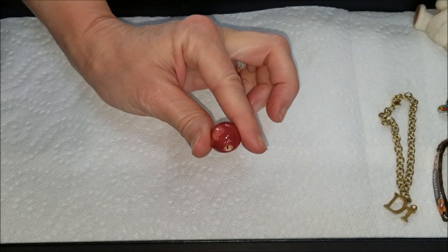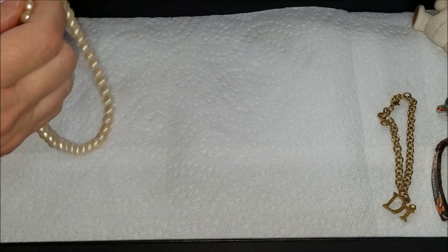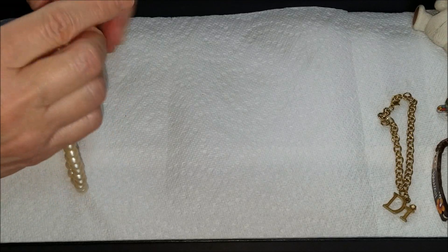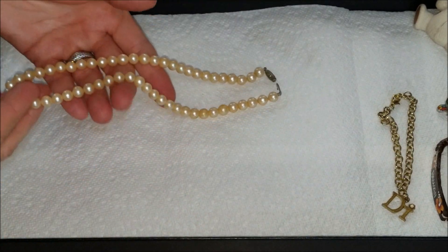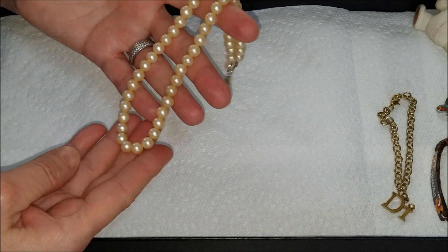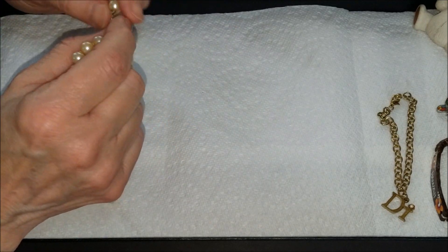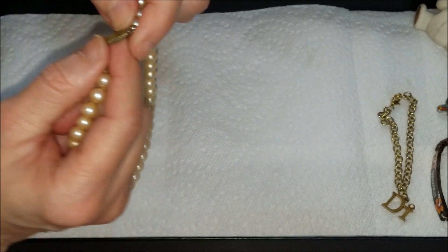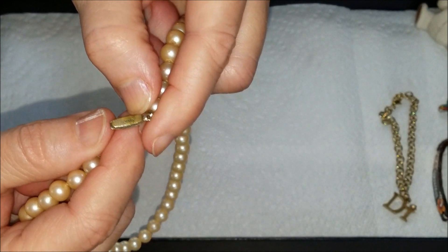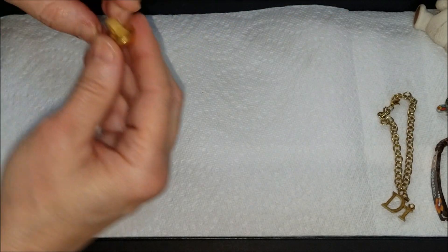Another one of those big red beads — putting that right in the bead jar over here because I know I'm going to have beads. Here is a strand of pearls. I hope the shadowing isn't going to be too bad. These do not have knots in between the pearls. Silver tone clasp — assuming silver tone — and it says Japan on it.